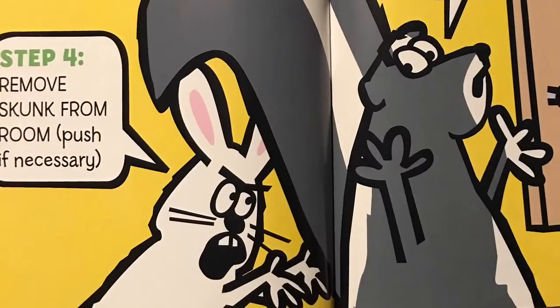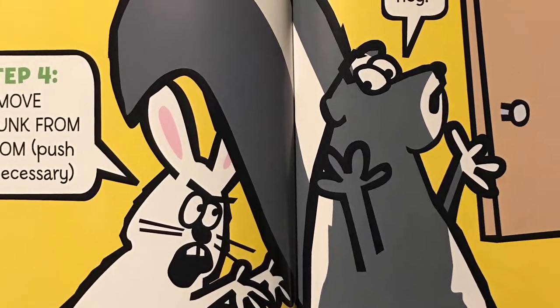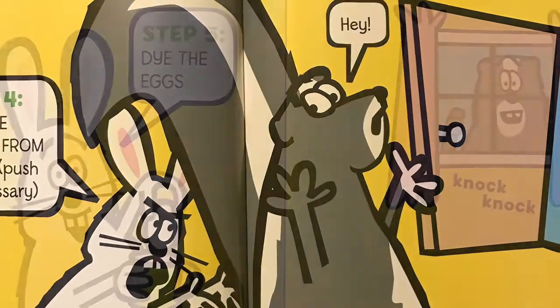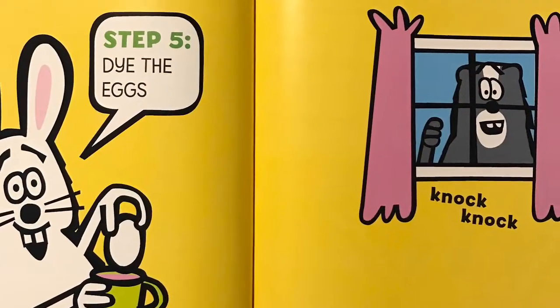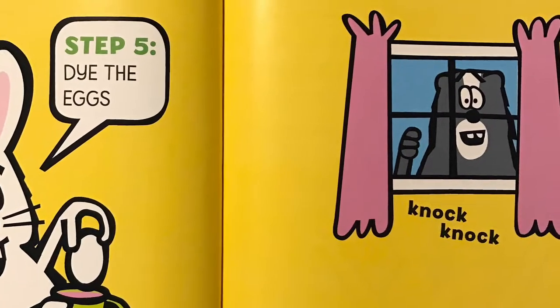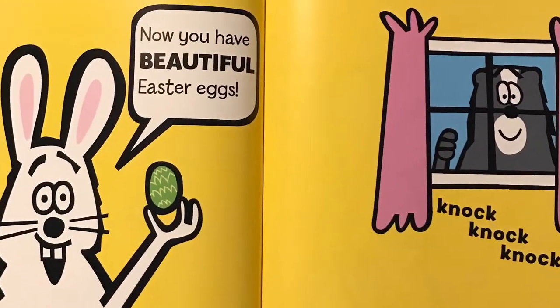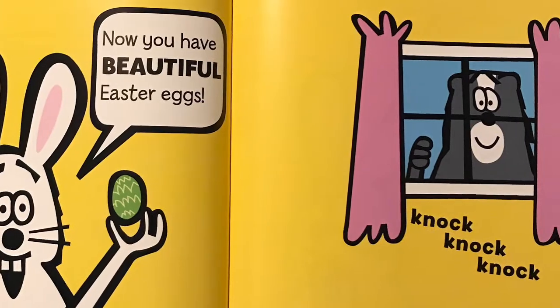Step four: remove Skunk from room — push if necessary. Hey! Step five: dye the eggs. Knock knock. Now you have beautiful Easter eggs. Knock knock knock.